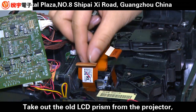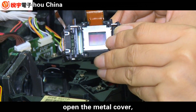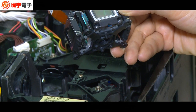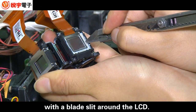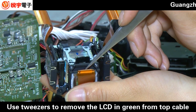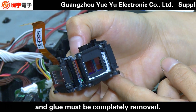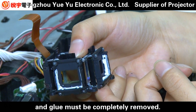Take out the old LCD prism from the projector and open the metal cover. Split the sledge around the LCD. Use tweezers to remove the LCD alignment from the top cable. Glue must be completely removed.